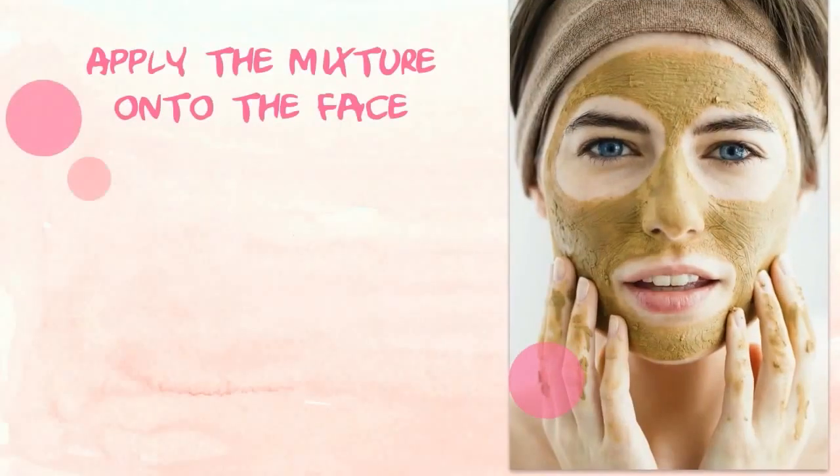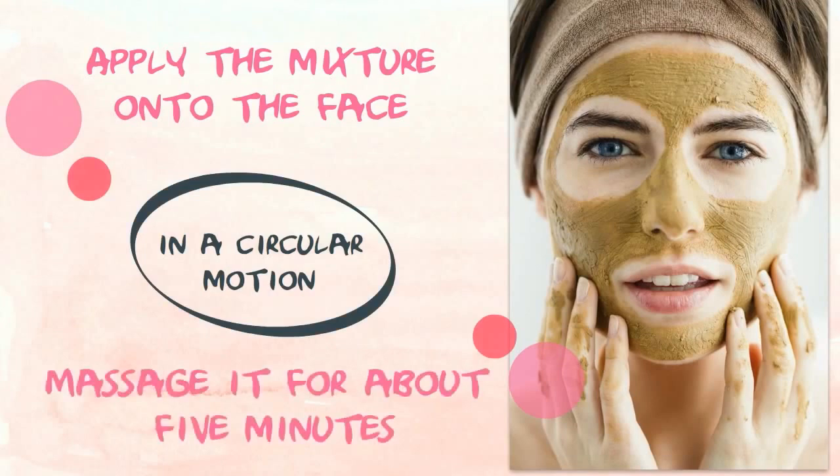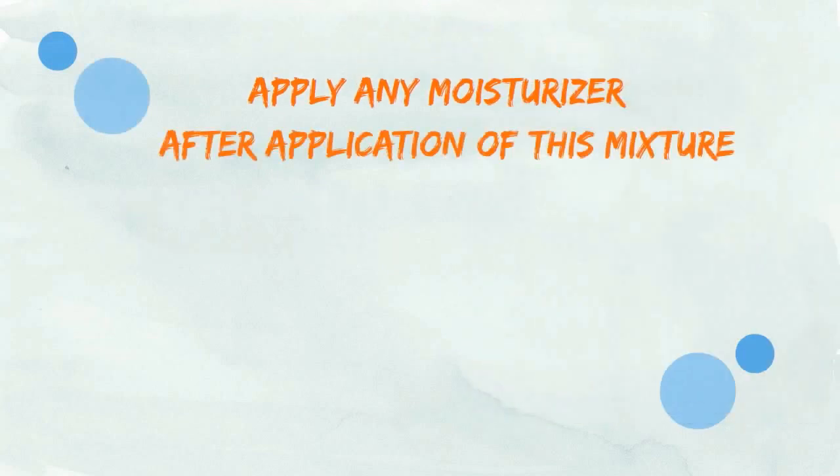Apply the mixture onto the face in a circular motion. Massage it for about 5 minutes, and rinse off with lukewarm water. Apply any moisturizer after application of this mixture.